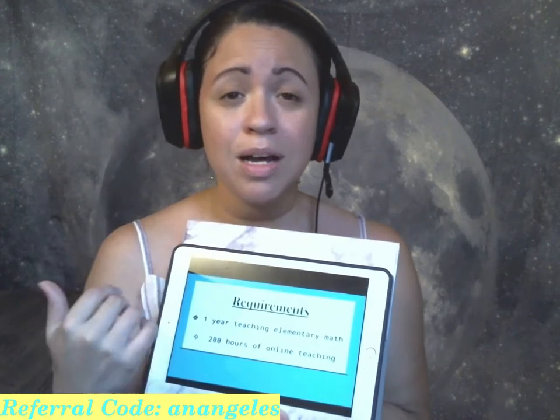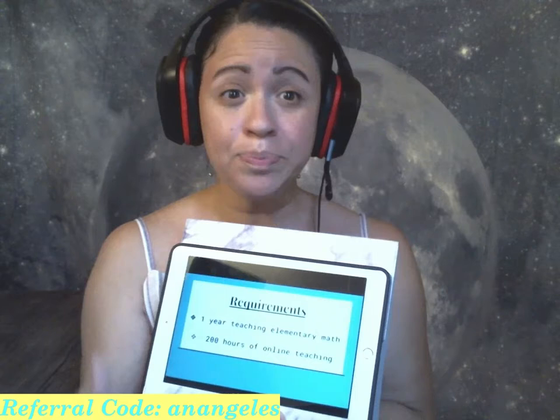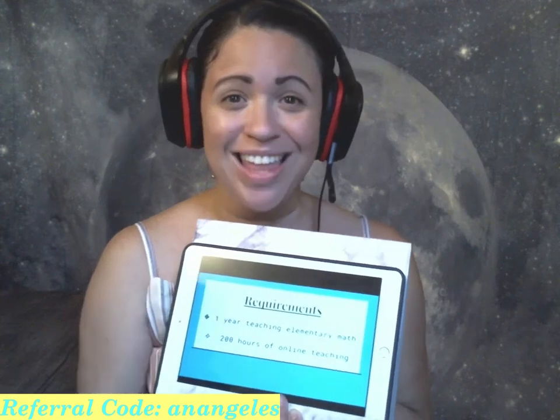Common core is all about explaining your thinking and being willing to use different strategies to come to a solution when solving problems. So if you have the one year teaching elementary math experience and you are willing to teach the way common core is taught, then you can check off this box.